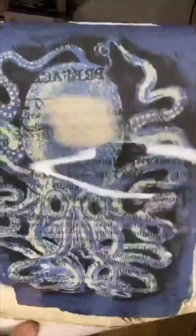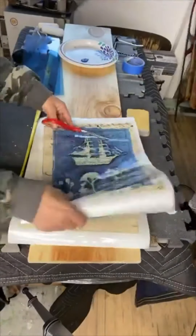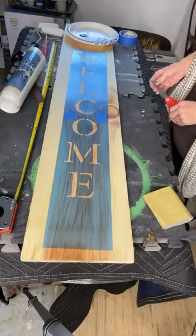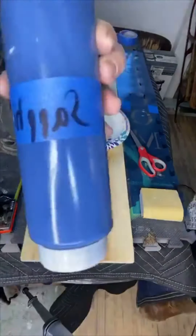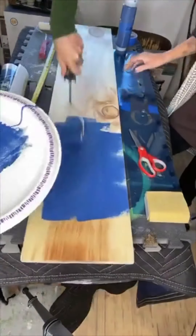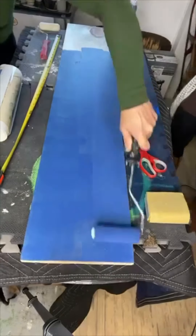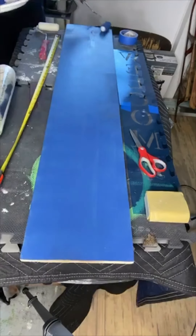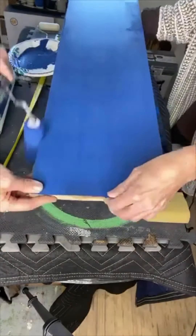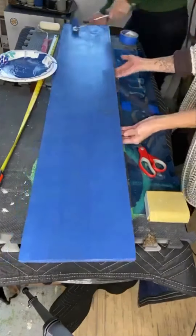Today we're using a transfer called Seashore and we have our wooden welcome sign, which is 4 feet by 10 inches. These are the different photos that come in one pack of Seashore. Right now we are just figuring out our welcome sign. This stencil you can get right at Hobby Lobby. This transfer had an octopus, a seahorse, a boat, and an anchor, and you can get that on chalkitupfancy.com.